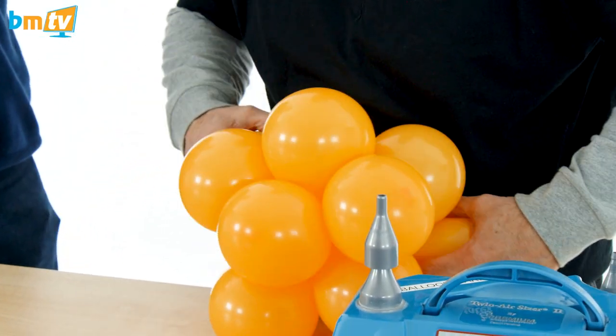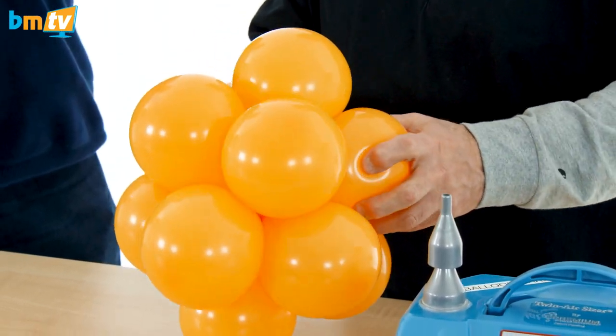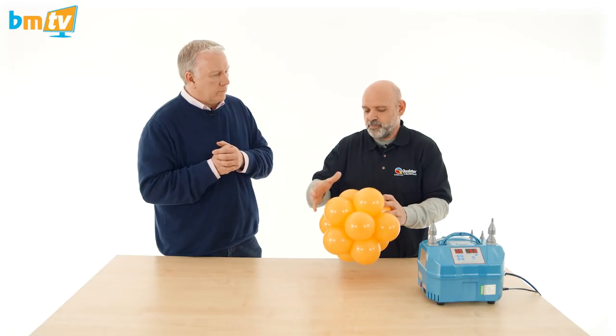And this is the last one. So you pass through in the middle and then it will arrange by itself automatically — the position.